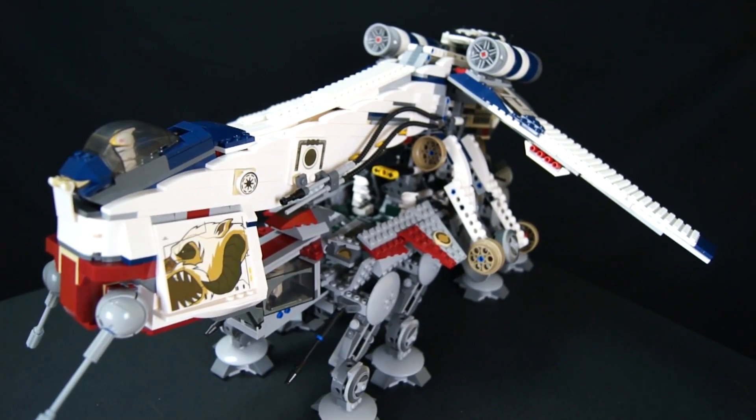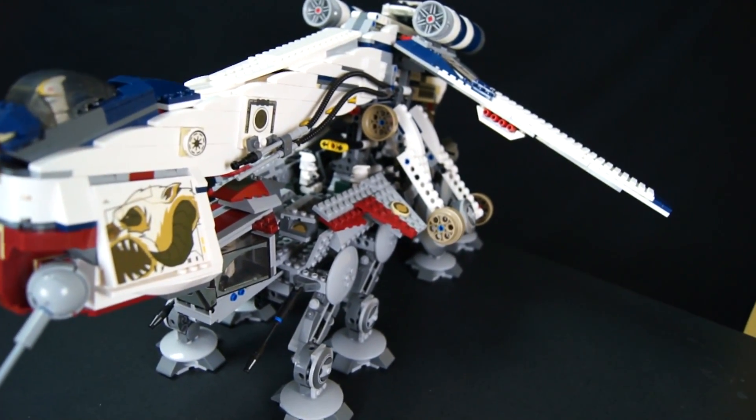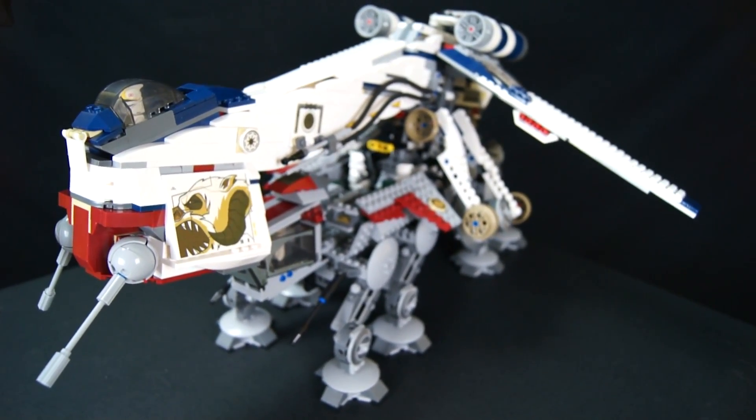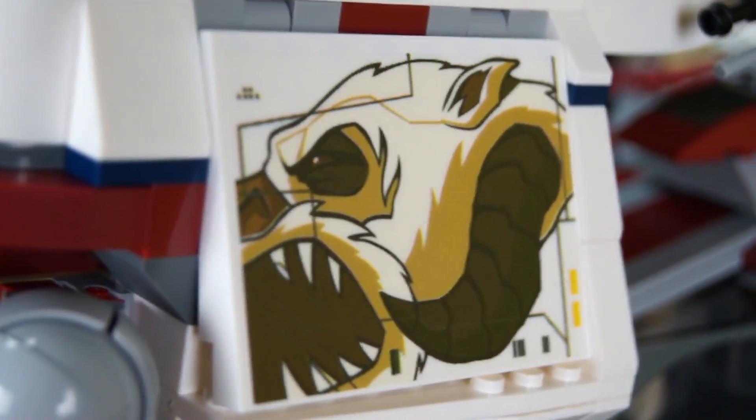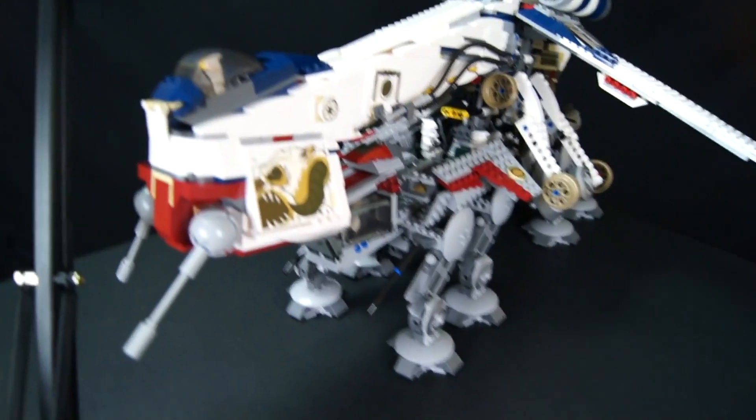Hello! Welcome to Easy Company Gaming, and today we have another Leppin — a fake bootleg Lego-y Leppin — a Republic Drop Ship.